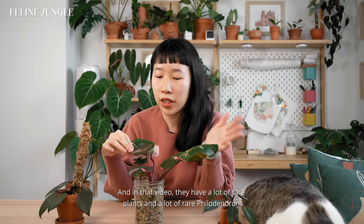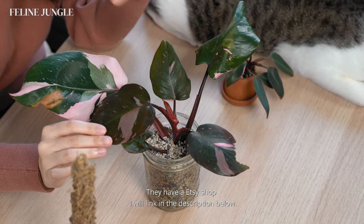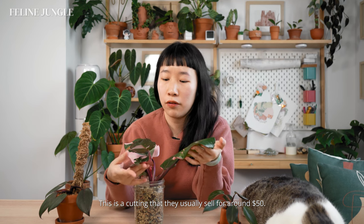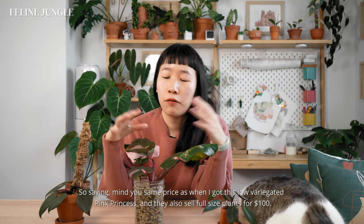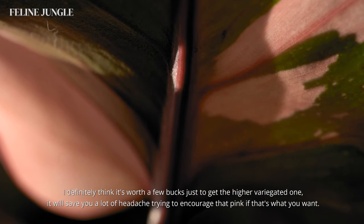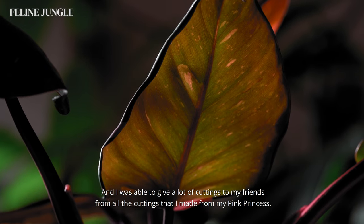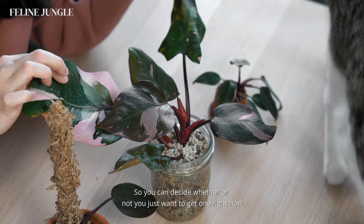You may recognize Plant the Studio from when I did a plant shop tour of their store in Williamsburg, Brooklyn — they have a lot of rare hoyas and rare philodendrons. I would say they have the best price point on pink princesses. They have an Etsy shop linked in the description, and the quality of their pink princesses is really nice. This cutting they usually sell for around $50 — the same price I paid for my low-variegated plant — and they also sell full-sized plants for $100. From my experience, it's worth spending a little more to get the higher variegated one, as it saves a lot of headache trying to encourage pink. Recently prices are dropping and it's more available in plant shops, so you can decide whether to get one now.